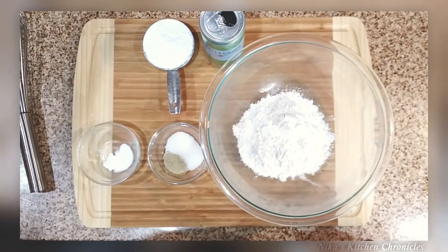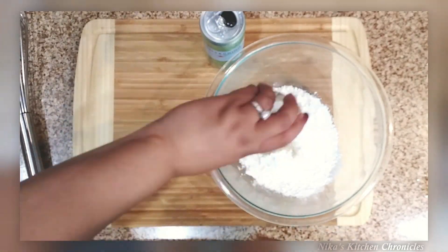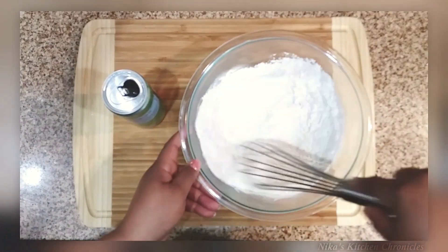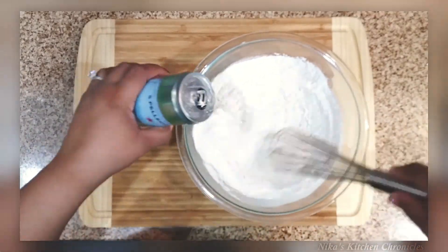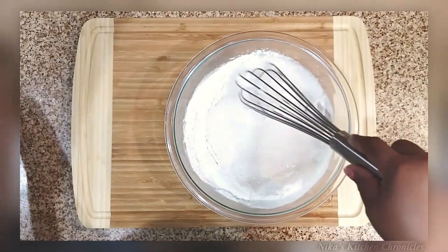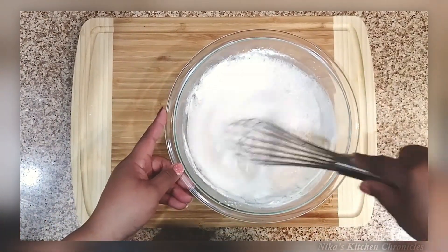I also have sparkling water for the batter. One thing I'd probably do differently is use my normal sea salt instead of kosher, but it worked out fine. I'll likely stick to sea salt next time. Mix everything up with the club soda and this flour batter makes a tempura-style batter.